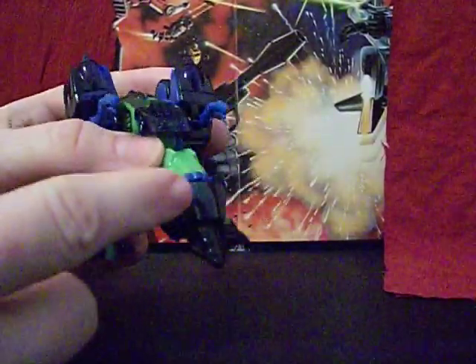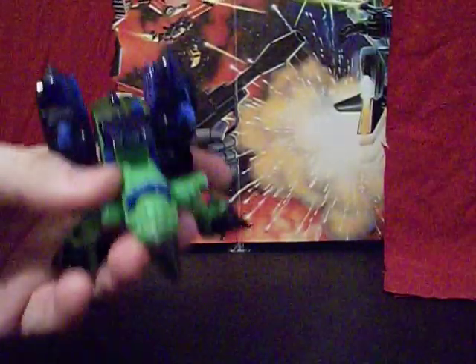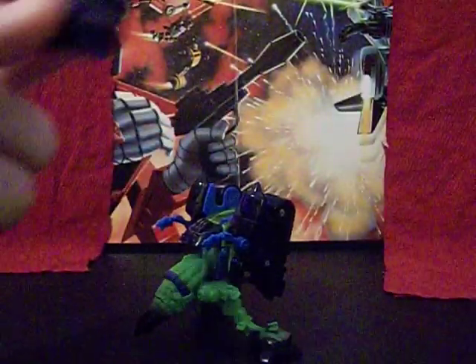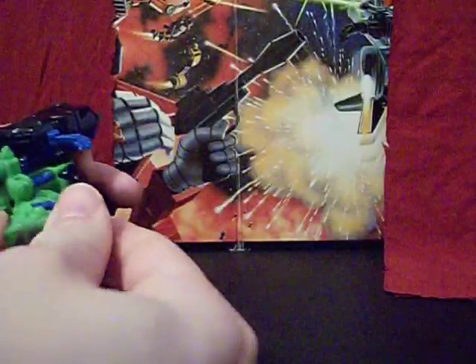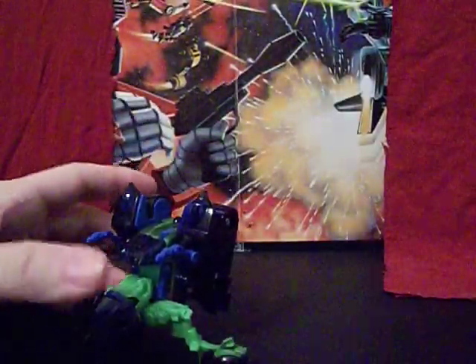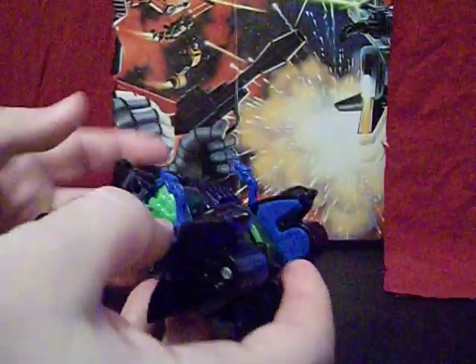The other thing you can do with him — which, just like the handlebars, is not documented and not on his package — is this little bit over his head is actually removable. You get your fingernail under there, and they sculpted in more detail under there. It's good for when he's in drill mode; it makes it look more mechanical. The only problem is there's nowhere to clip this piece, so it can easily get lost. I've seen loose samples of this guy on eBay and a lot of them are missing his little face shield. So if you're going to buy this guy loose, just make sure he comes complete. I would recommend picking them up brand new if you want one, because they're not all that expensive — I got this for $6 shipping included, and most tend to run around the $10 mark.